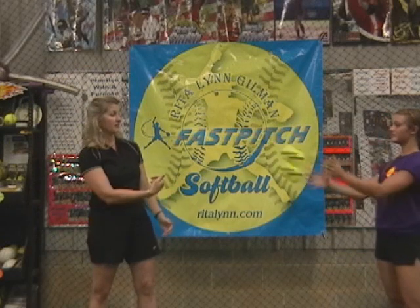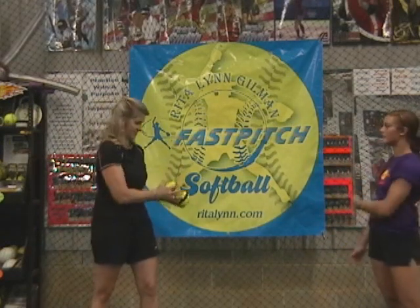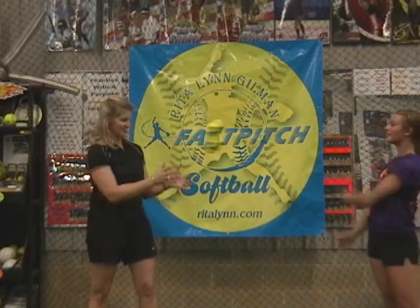Then we can windmill to our catcher. Try that one again. Windmill to our catcher.